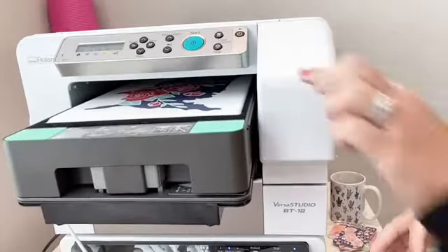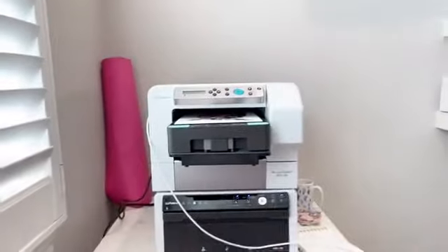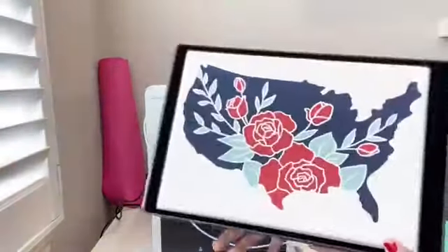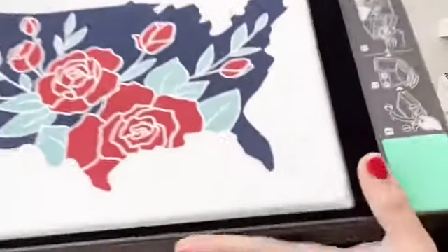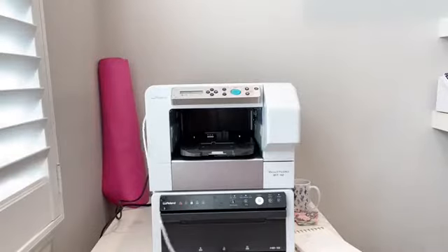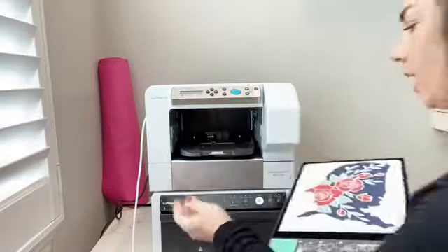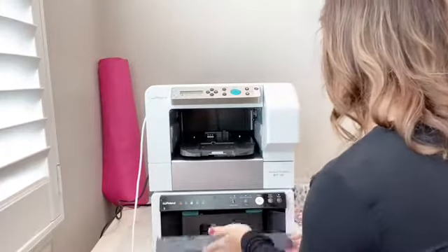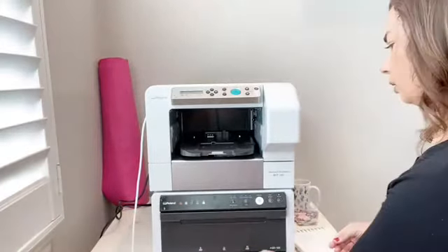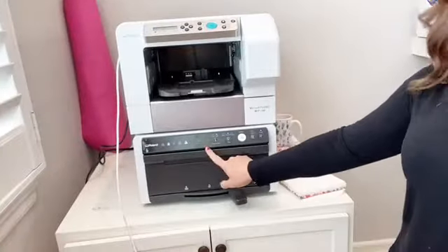The end effect looks like sublimation — it acts like sublimation. There is no hand to this, meaning you cannot feel it. When this is done, we need to put it back in the oven for what's called fixing — that's what makes it permanent on there. You can see the design is literally into the fabric. Now I can unplug this because I'm done. This down here is what's called fixing — it's three minutes and then we're done.